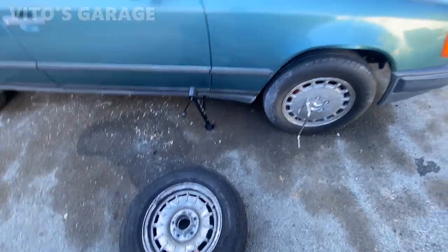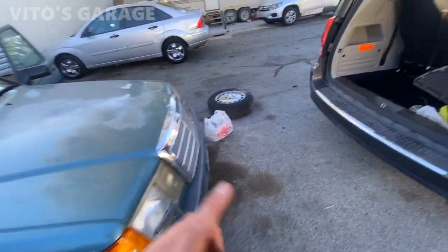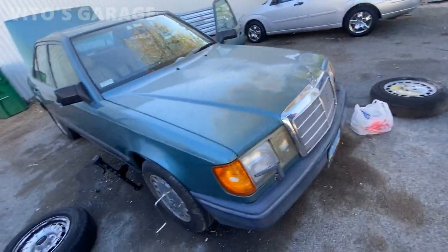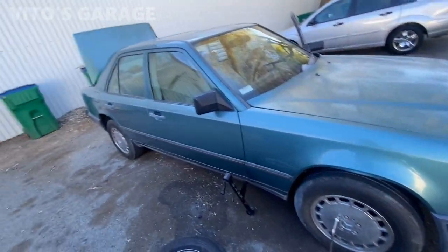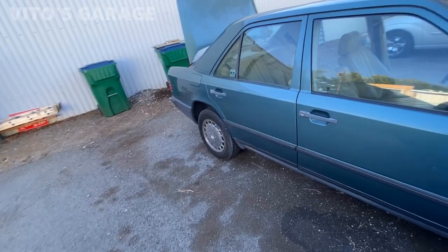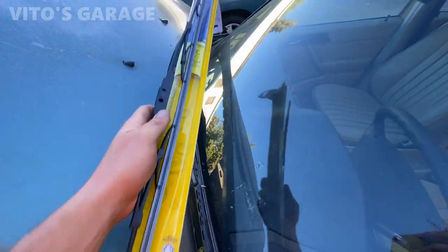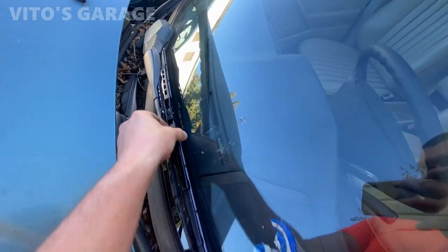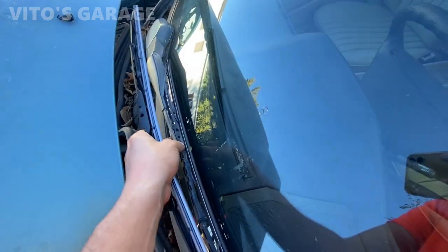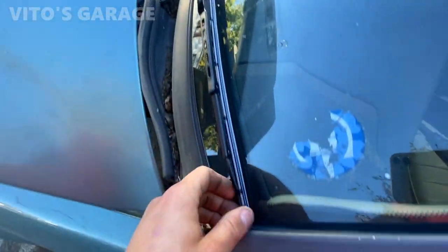My friend Ricky gave me the spare tire — I'm gonna put that on right here. First I'll replace the two tires and come back and replace the other two, because I don't want to keep this car on jack stands. I have a new 24-inch wiper blade to install — the old one is all torn up and garbage. Small stuff like this brings me happiness.